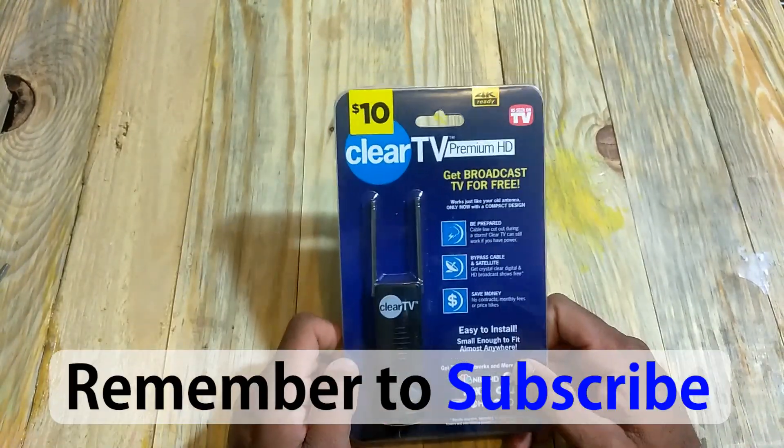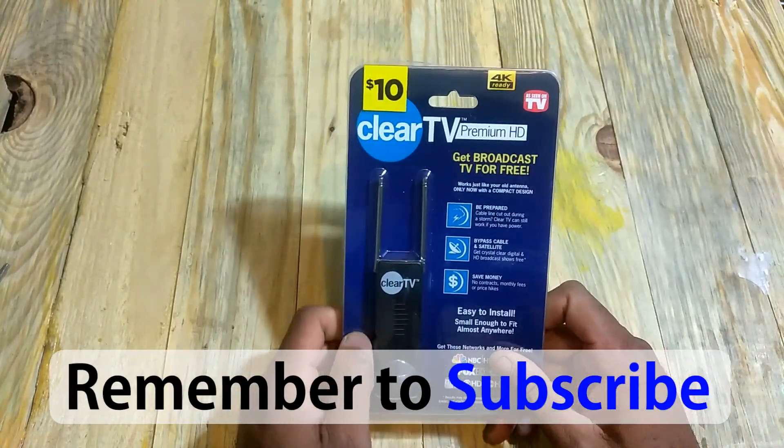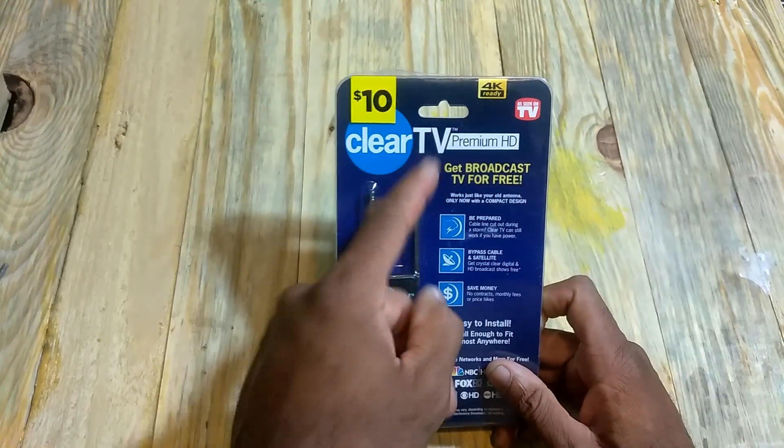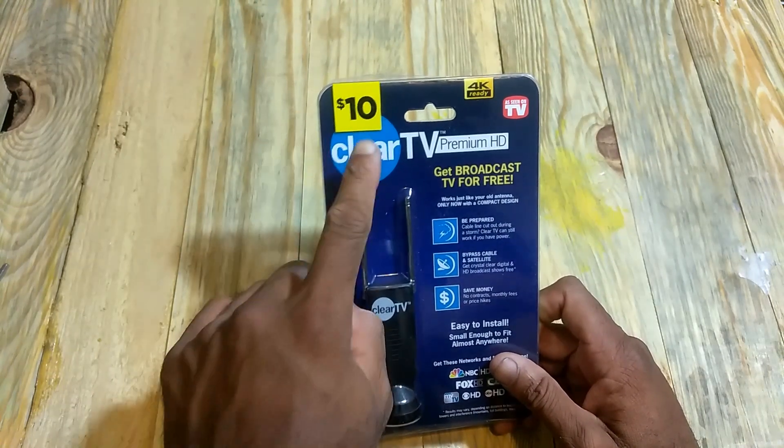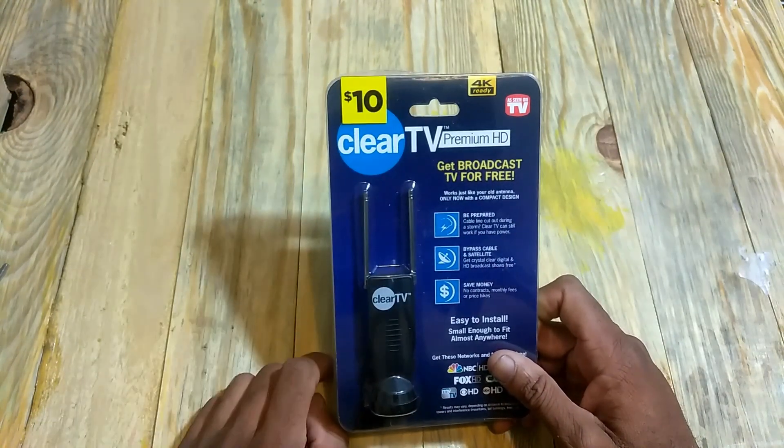What's going on everybody, this is Antoine with Core Cutter Lifestyle and Tech. Today we're going to be taking a look at the Clear TV Premium HD Indoor Antenna. This particular antenna was purchased from Dollar General for only $10.